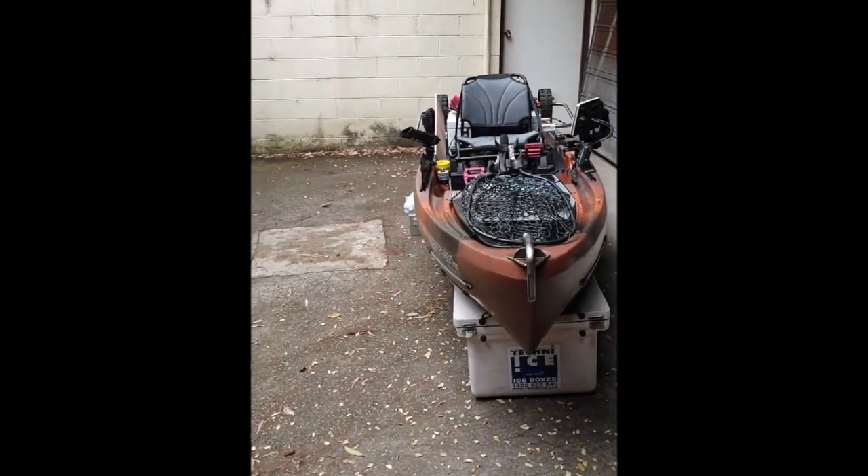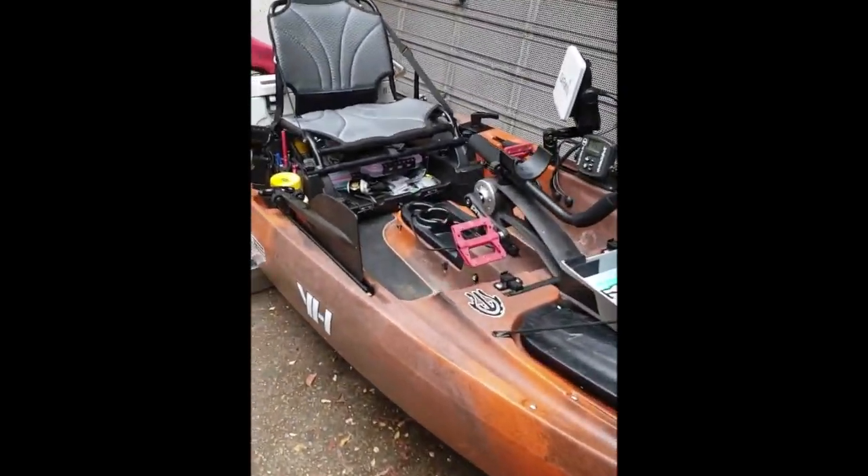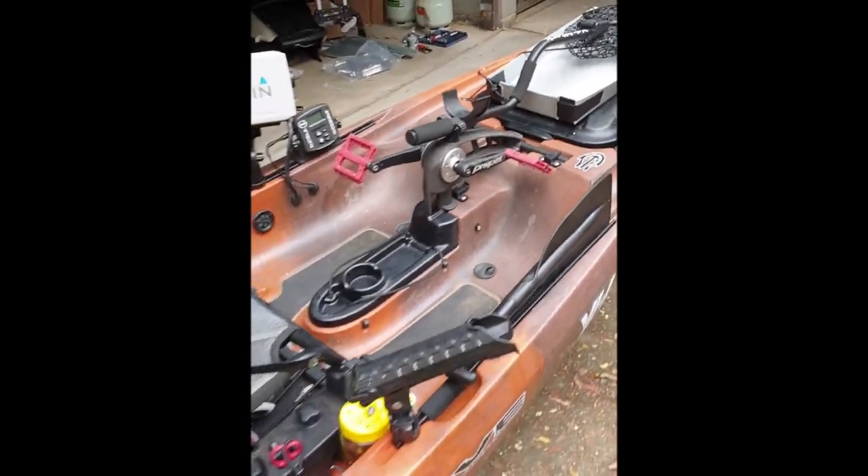First off we'll just have a quick walkthrough of my kayak. I'll show you the mat that I've made up and how I measure these larger fish on a kayak out in the water. I'm using a Native Titan 12 — just in case you're curious about the kayak — but I've got a Hobie Outback as well and I haven't found there's any real difference between them.